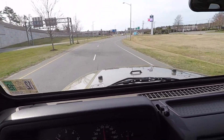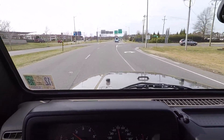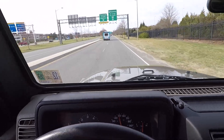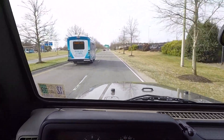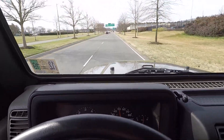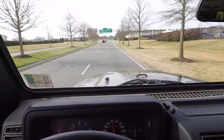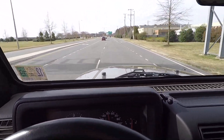Extremely smooth ride. A lot of the times with lifting any vehicle you're going to have some sort of drivetrain vibration, but with what we do to these vehicles — including the addition of the transfer case drop-down bracket — it completely alleviates any kind of vibration this Jeep may have. Super smooth ride, no vibration associated with the lift.